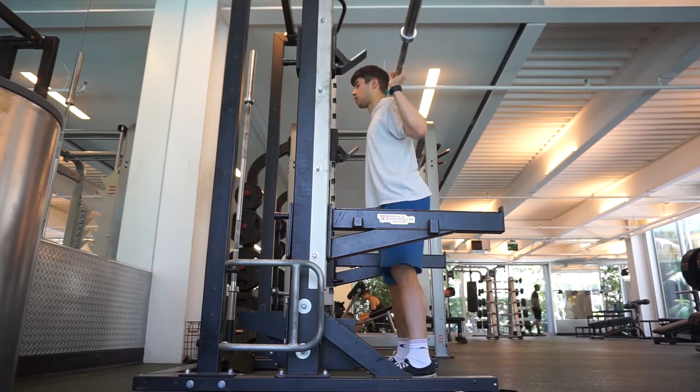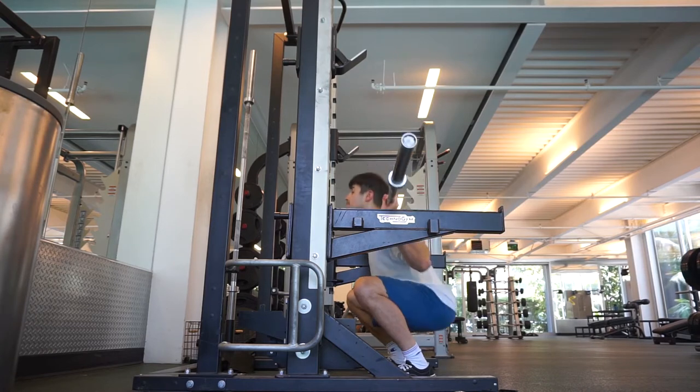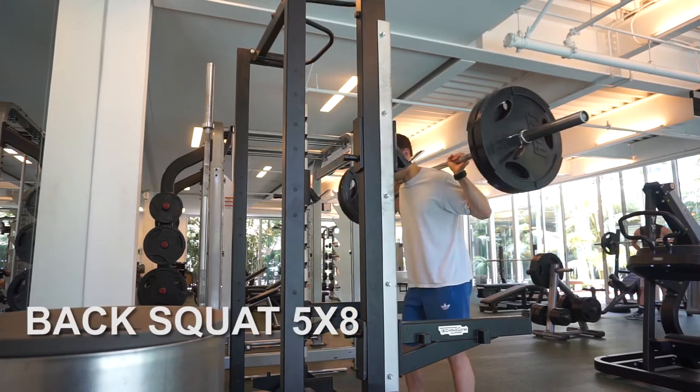First up is squats. This is just a little warm-up set with the barbell. I've already done some lower body movements — like some bodyweight squats, lunges, and some hip flexor stretches just to get everything working. Today I'm doing back squats, five sets of eight reps.